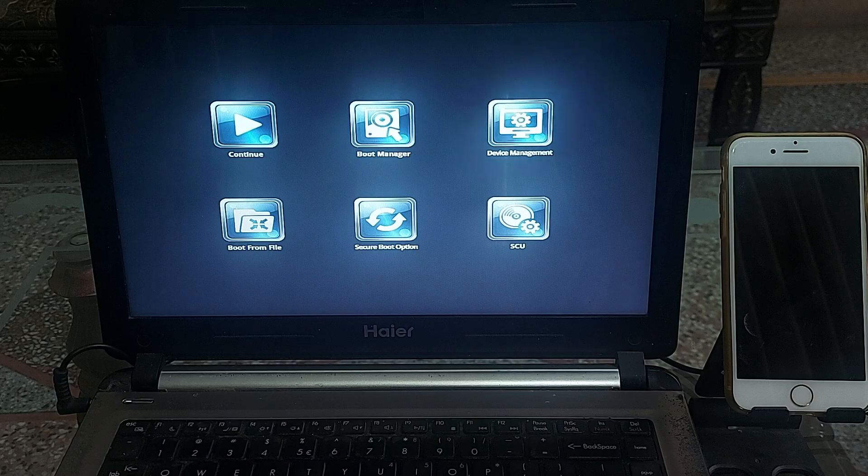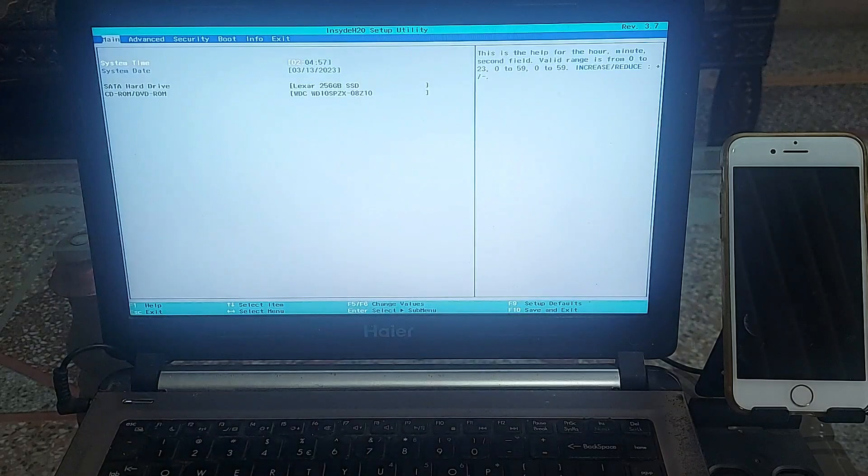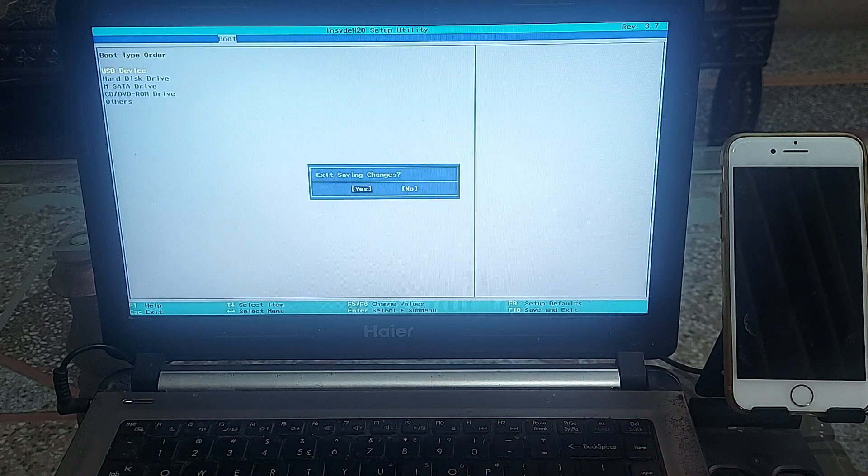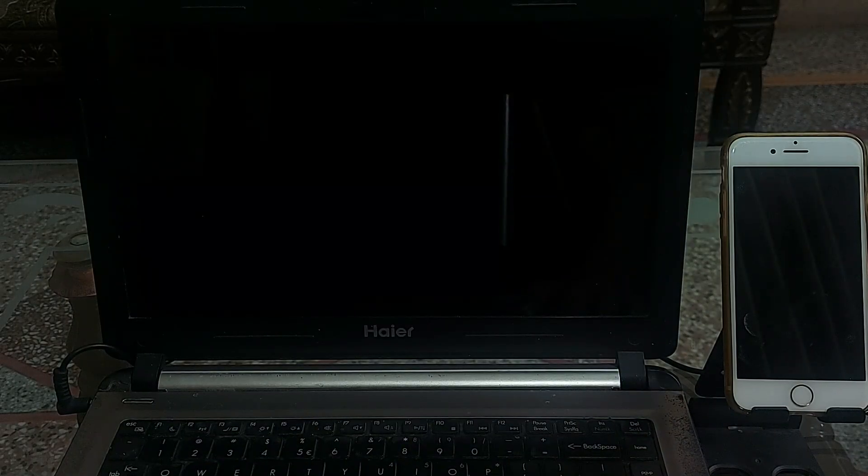As the bootable USB is ready, keep it connected to the PC as you must boot your system from the attached USB. Restart your PC and go into the BIOS settings. For different PCs or laptops, different keys are used to enter BIOS — for me the Escape key works. You can try pressing F2, F12, or F11. If none of these work, search Google for your model. In the BIOS, go to the boot option, then the boot order. Move the USB to the top of the list, then press F10 to save and restart. The system will now boot through the attached USB.